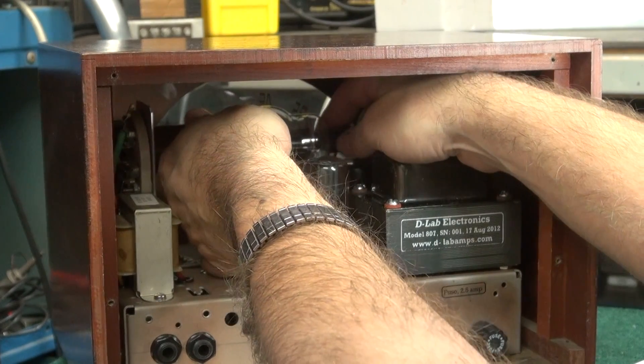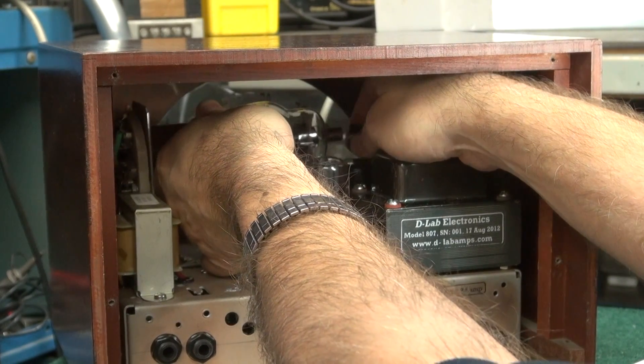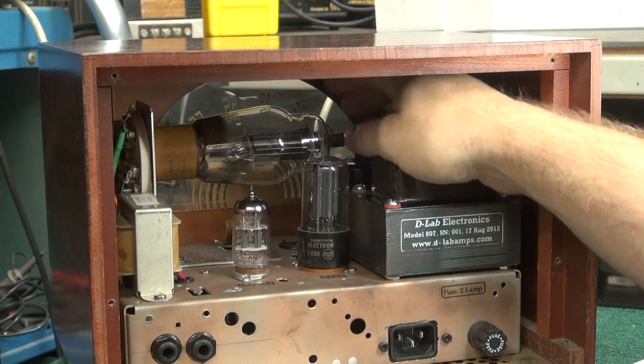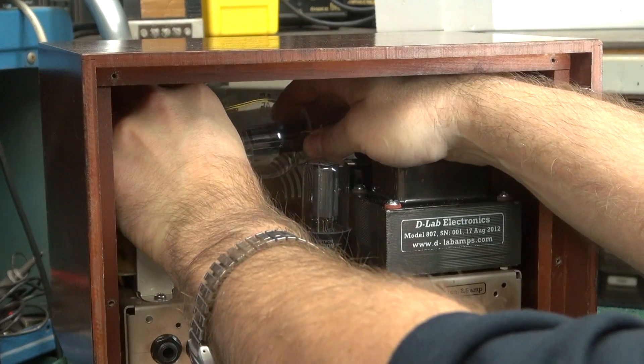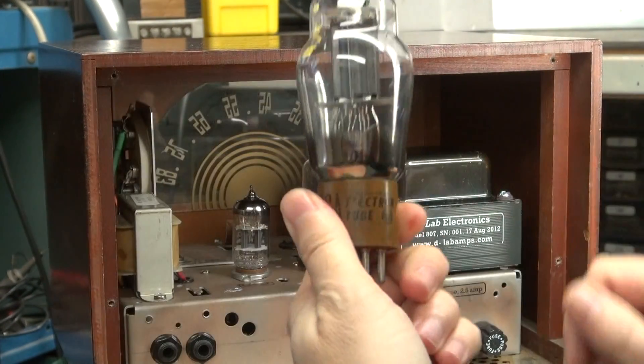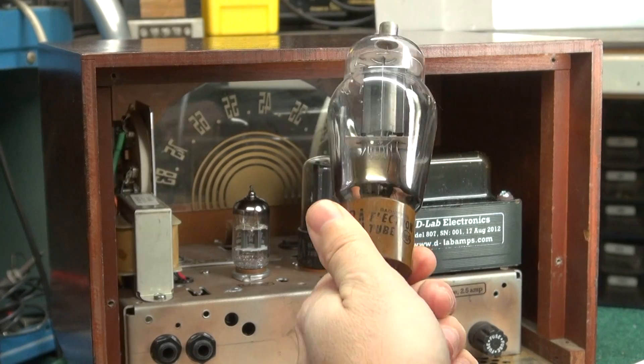To get to it, there's a plate cap on the front of the tube — you can see this little cap. You gotta take that off, rock out the tube, and there you have it. The 807 is out. That simple.